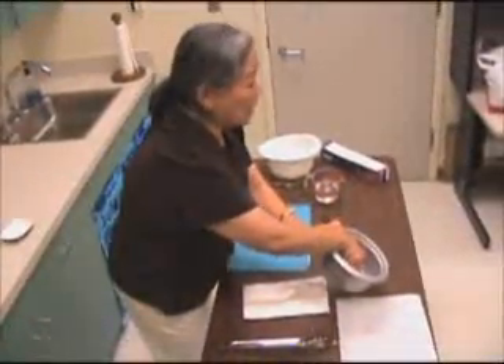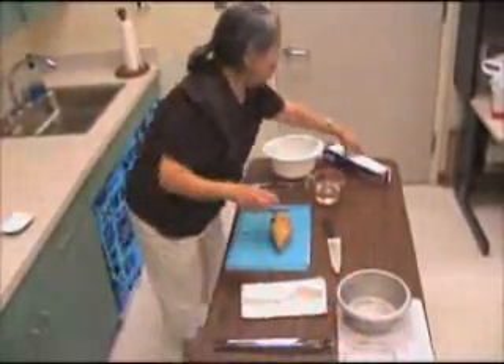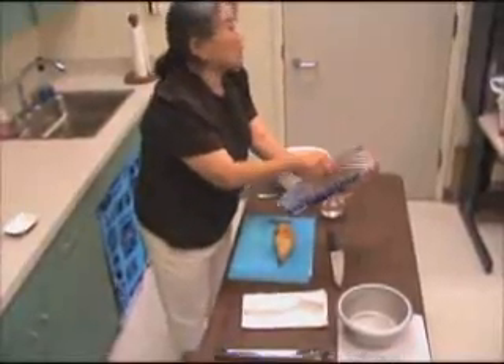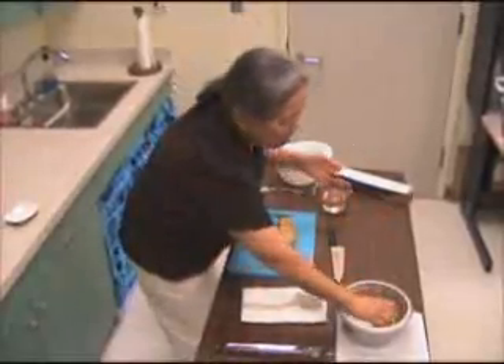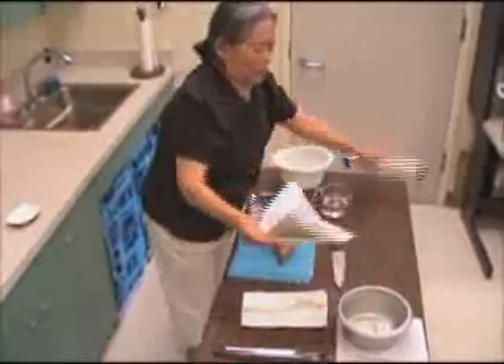In the rice cooker pot, you can either use the steamer rack that comes with it, or you can make foil balls. You make just enough foil balls so that the potatoes do not touch the water. In a small rice cooker like this, it takes about four foil balls.